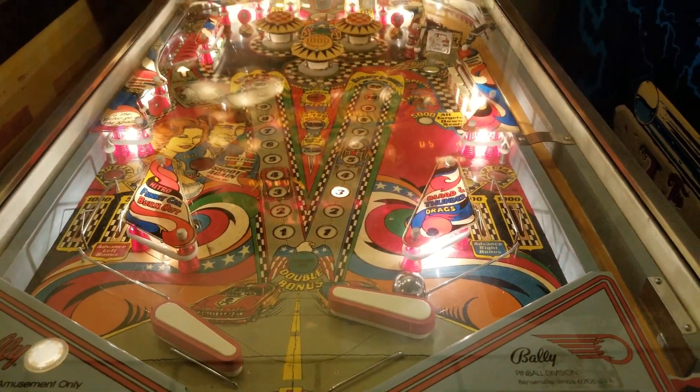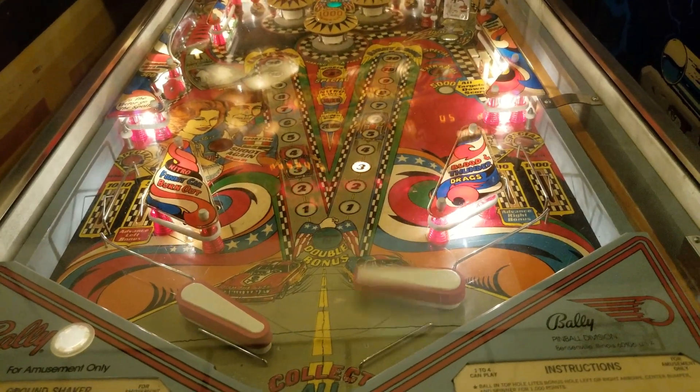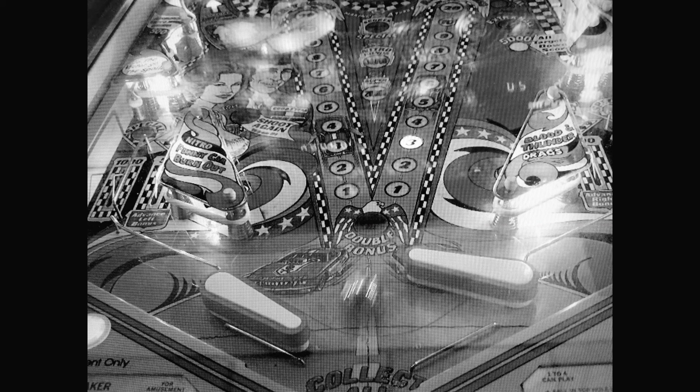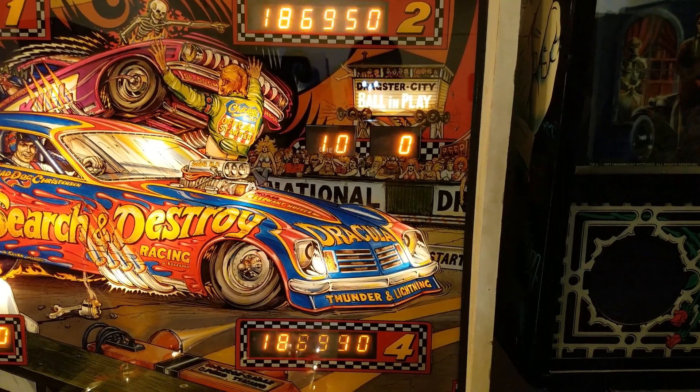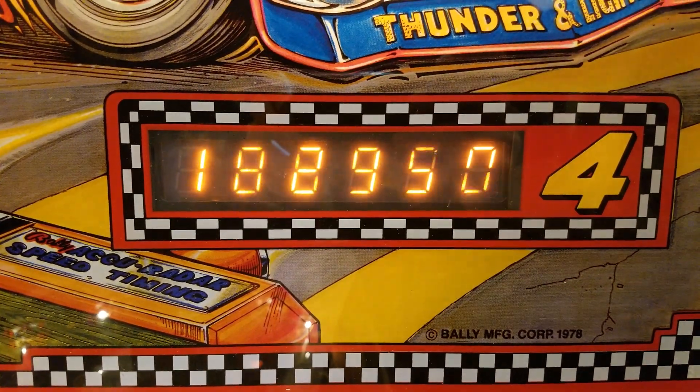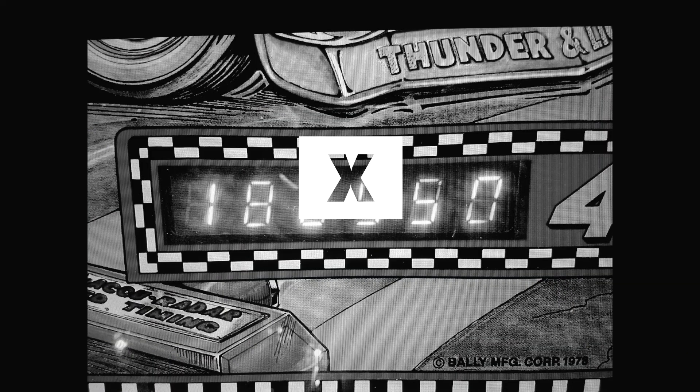Are you sick and tired of only one flipper working? This is hard with one flipper. Did your pinball machine sometimes have intermittent problems and your displays look kind of weird? Then this is the video for you!